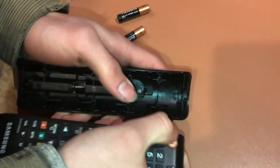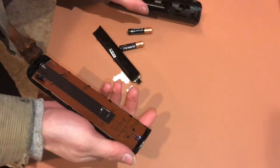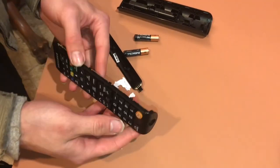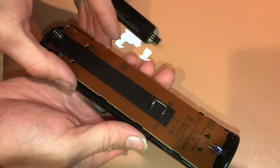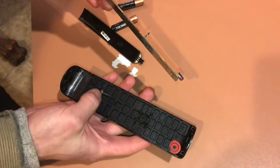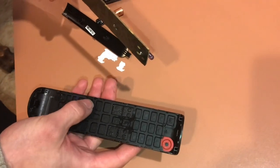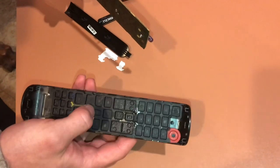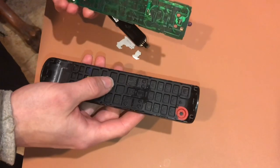This is just about ready to come open. Now be very gentle with this because on this one they have all of the buttons — you'll see in a second when I lift this off — it's all one piece of rubber. If your remote had 50 different moldings, then if you turned it upside down, it'd be a mess trying to figure out where they all went.